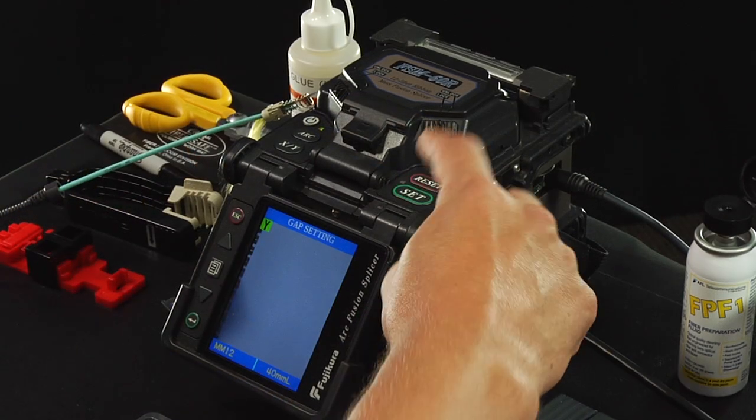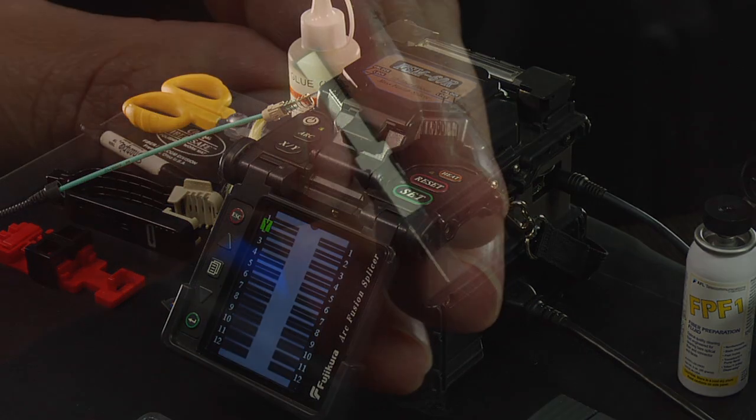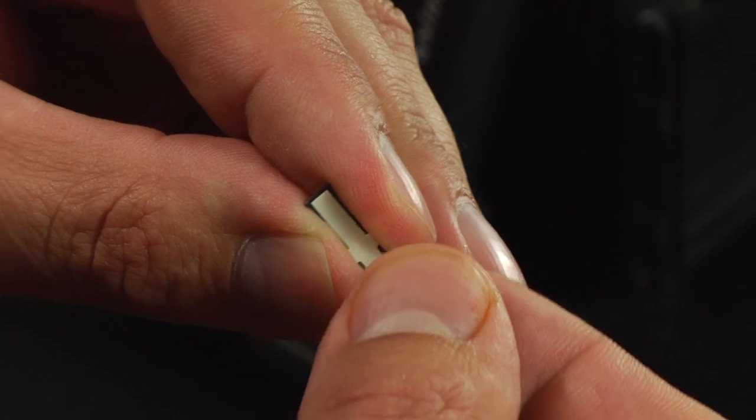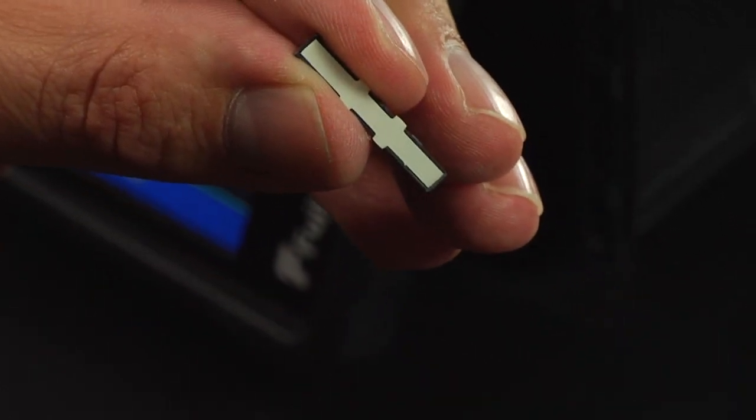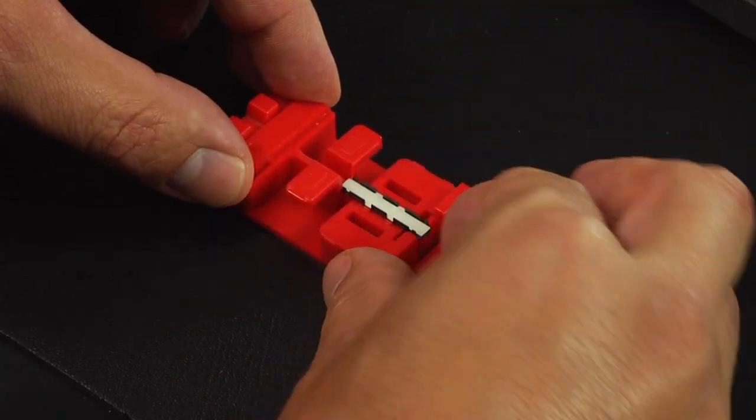Splice the fiber to the Fuse Connect connector fiber. Peel off the protection film from the mechanical clamp body. Place the mechanical clamp body onto the Fuse Connect MPO assembly tool.